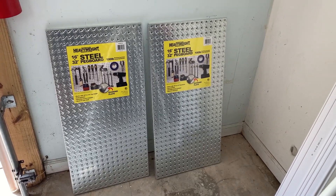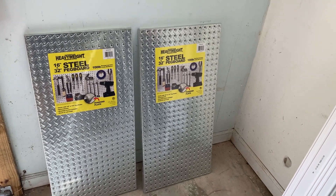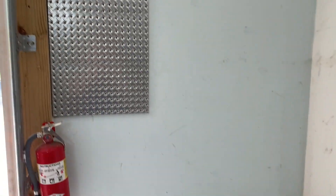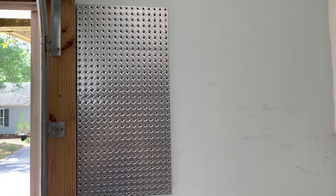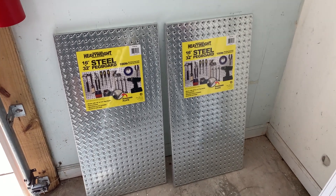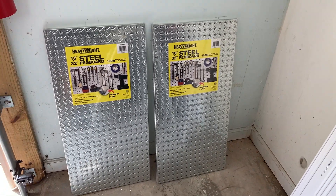I'm Steve and I'm going to show you this John Sterling heavyweight steel pegboard — the diamond plated stuff. I think it looks awesome. I bought three panels to cover this section in my garage, so I've put up one panel and I'm getting ready for the other two. I thought this was unique looking pegboard — I love the silver look with the diamond plate.